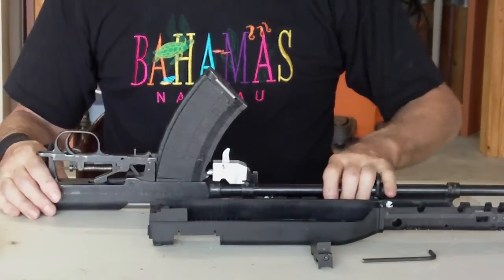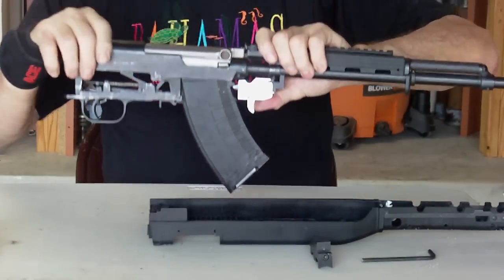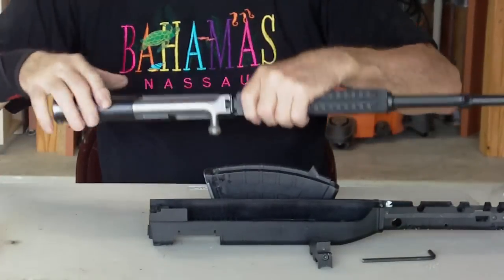Before we do that, obviously we have to remove the magazine. So if you're in the firing position and you want to remove the magazine, it's really simple — you just push the lever, and that's the extent of it right there.